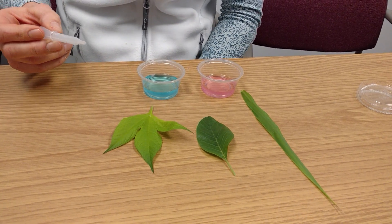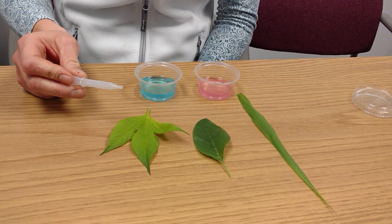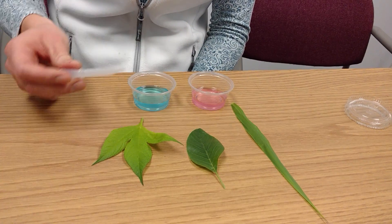For this demonstration, I'm going to drop small drops onto three leaves. Here I have giant ragweed, giant foxtail, and waterhemp.